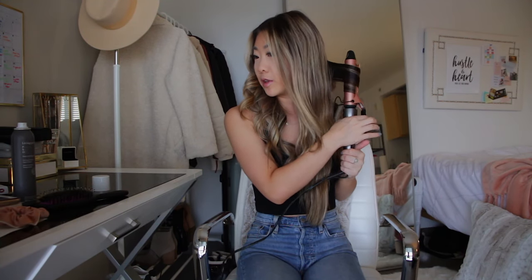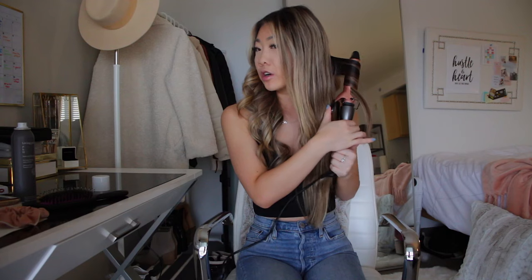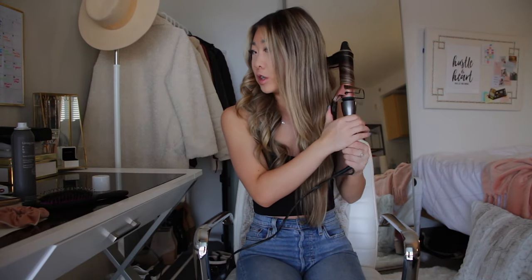I use a one and a half inch barrel because I have really long and thick hair, and I also have extensions right now. For anyone with extensions, I would recommend a one and a half inch barrel. It just makes it so much easier to get through your head of hair and all your curls look bigger. Versus if I used a one inch curling iron, which I used to — the curls just look a little more tight. The bigger the barrel you use, the more voluminous the curls look.